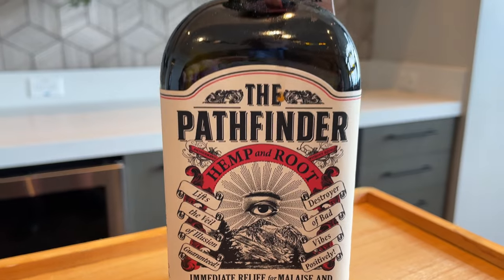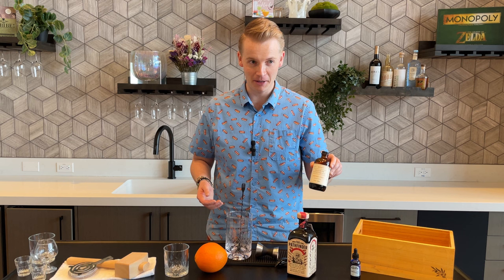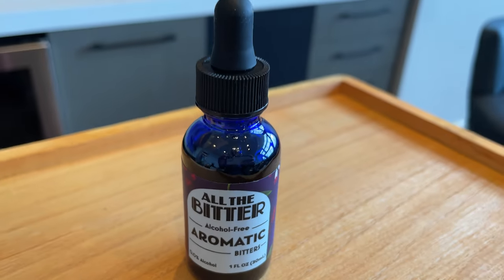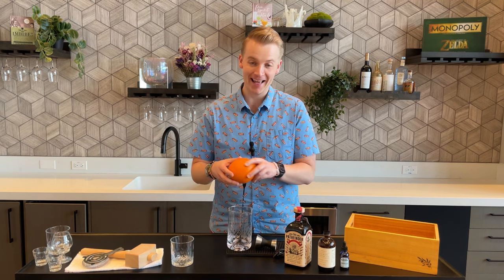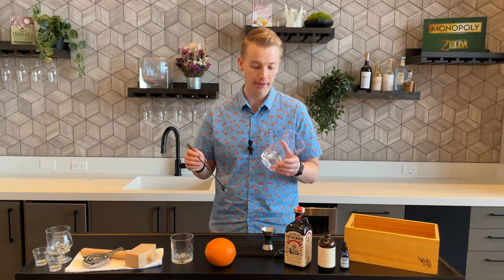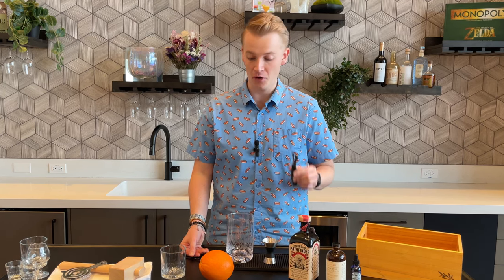We're going to need two ounces of the good stuff — Pathfinder. We're going to need some Demerara syrup, which is basically really sugary sugar water. We'll need some bitters — the ones I have here actually contain no alcohol. And if you want to be fancy, you can get an orange peel to stick into your glass. Those are all the ingredients. For equipment, we'll need an old-fashioned glass, a jigger, a large mixing glass, and if you're fancy, something to peel that orange.